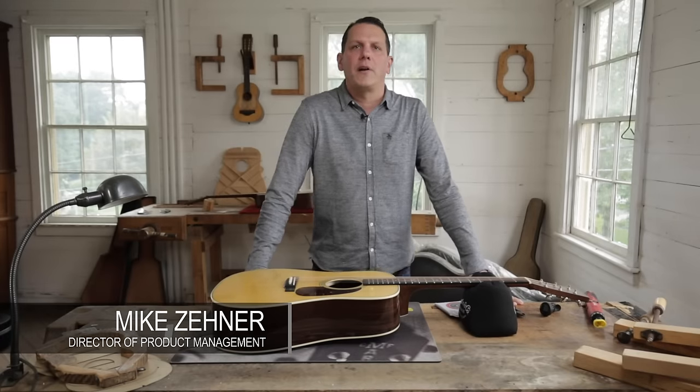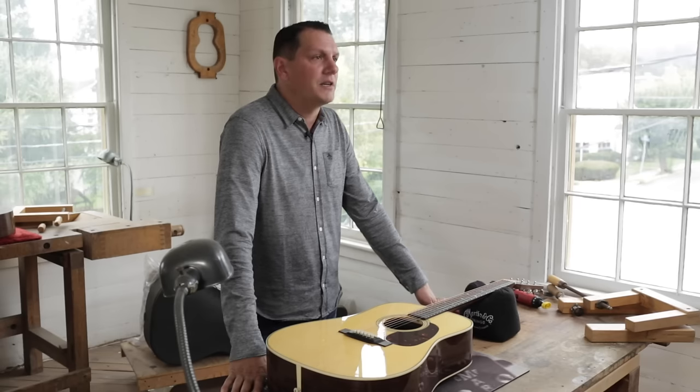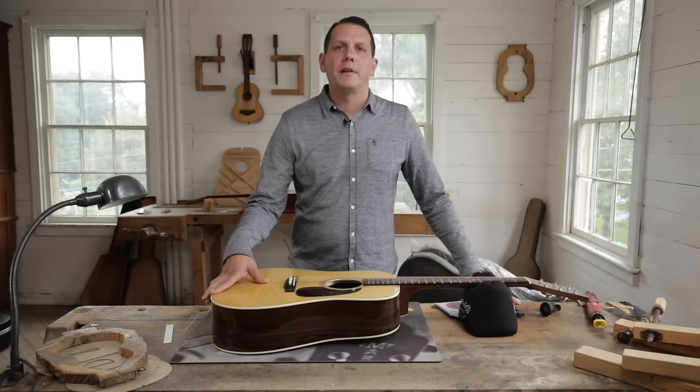Hi everybody, I'm Mike Zaner, Director of Product Management here at Martin Guitar. Your guitar is in need of a string change and what we're going to do is walk you through step-by-step exactly how we do it here at the factory.